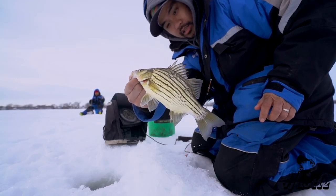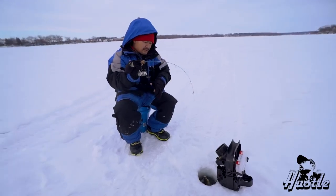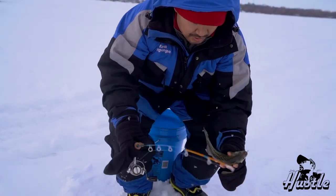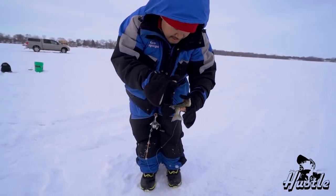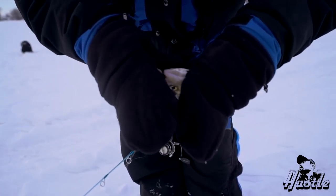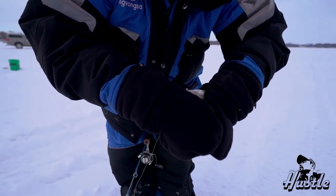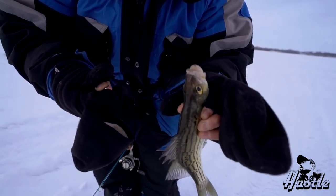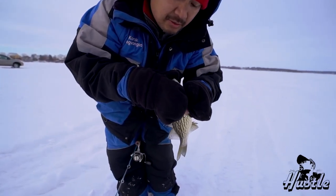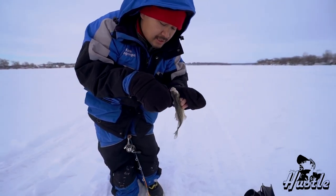Gotta move again. That's a beauty. Look at that guys - Okoboji! You can't beat this kind of fishing. These are considered invasive fish down here in Okoboji, so they want you to take out as many as you can. I broke my hook. But they are nice - they're good eating fish. They weren't native to this area, so they want you to just take them all out. Get eating man!